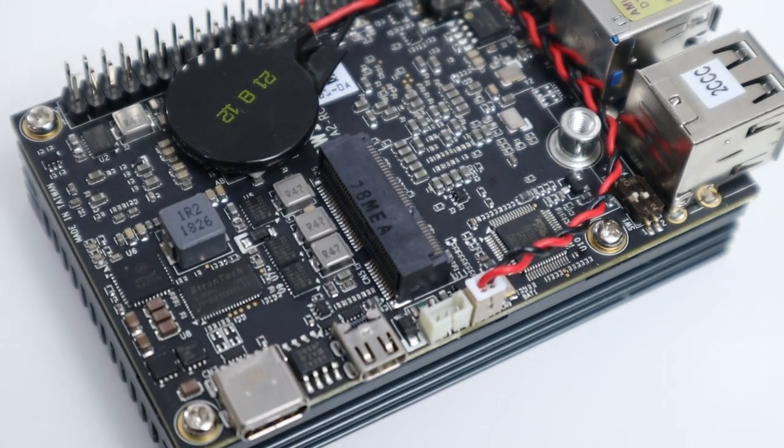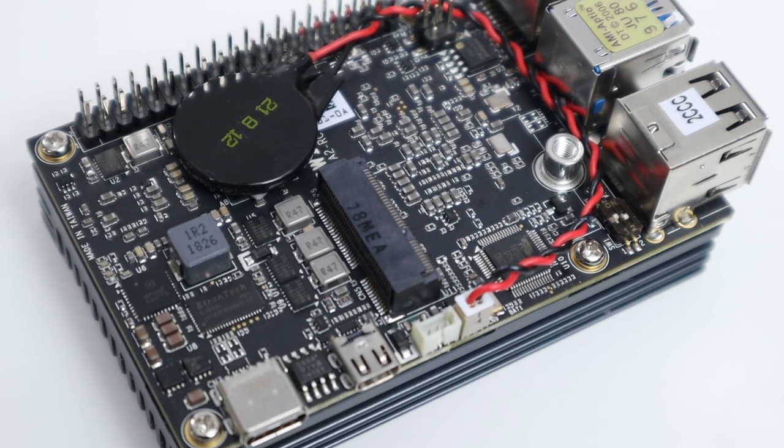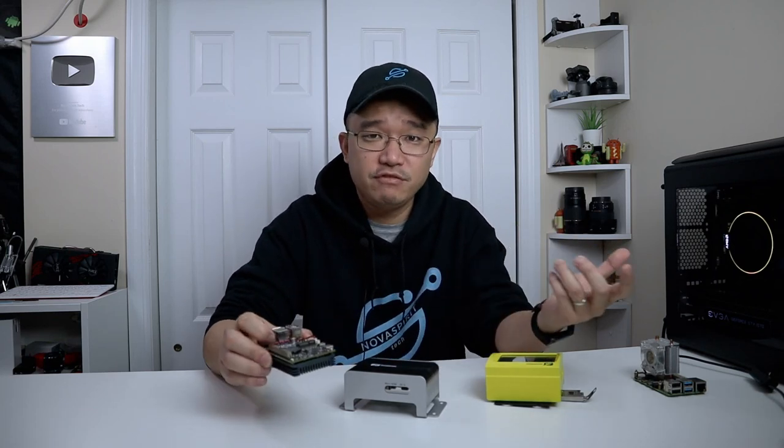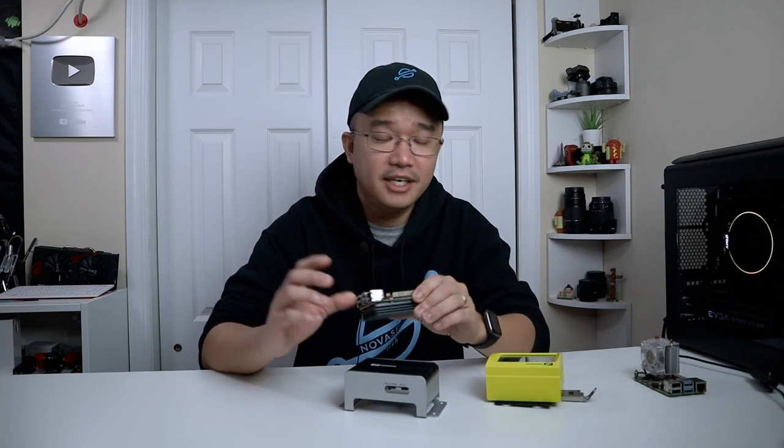On top, you also have the M.2 E key. Unfortunately, I don't have any E key modules to test it out, but that's mainly used for 5G, cellular, Bluetooth, Wi-Fi, stuff like that. It does not have built-in Wi-Fi, so that's out of the question.